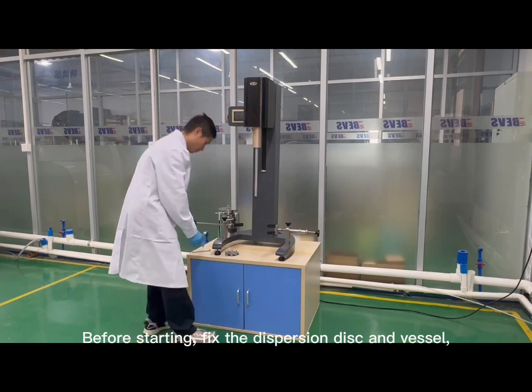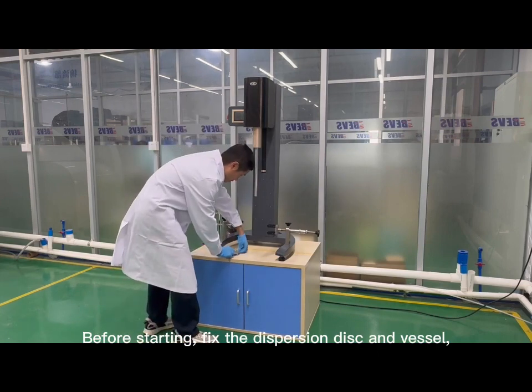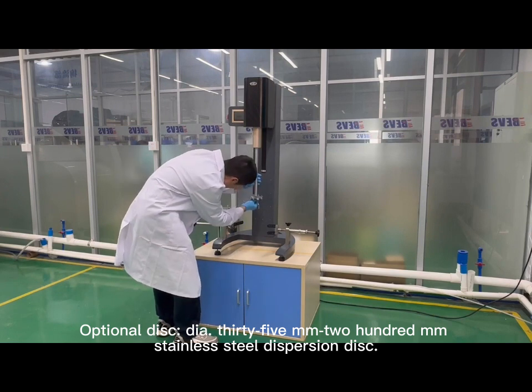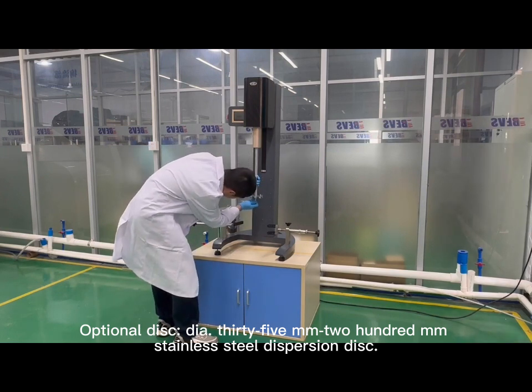Before starting, fix the dispersion disc and vessel. Optional disc sizes range from 35mm to 200mm stainless steel dispersion disc.